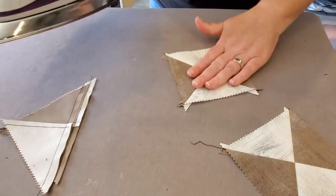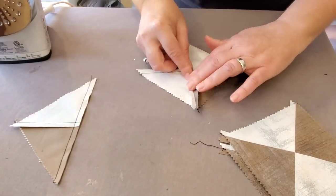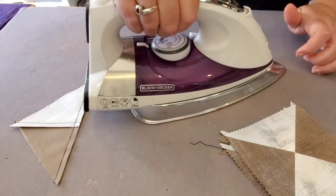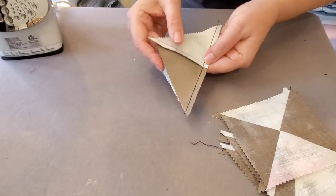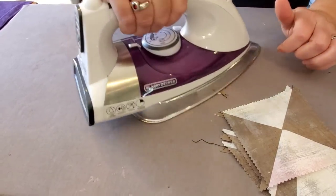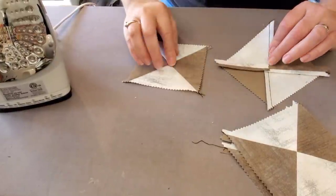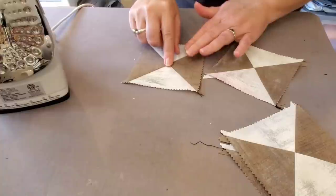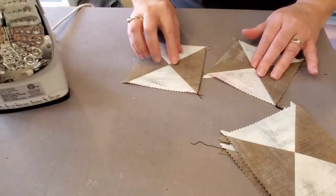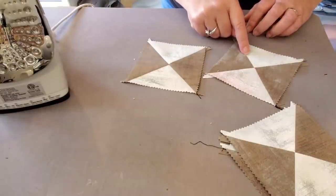These are the two blocks I did with the seams open on all seams. This is the block where I first pressed the seam to the dark side — I'm going to open up the seam on this one. And on this one I'm going to press the seam over to one side so you can try it and see what you think. When you press those seams over to one side you do have a little bit of thickness right in the middle, but the one where I've opened up the seam is a little bit flatter. I think it's totally up to you and a personal choice.